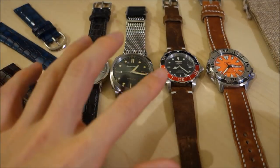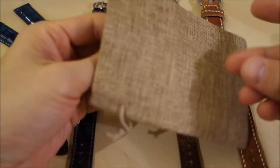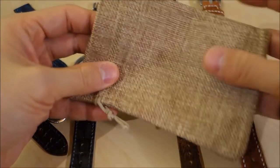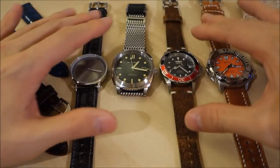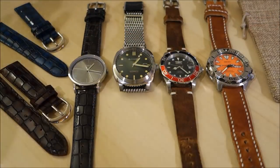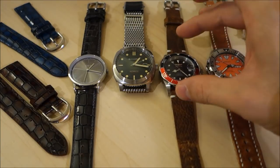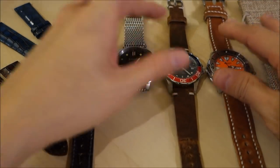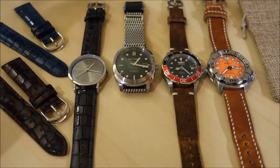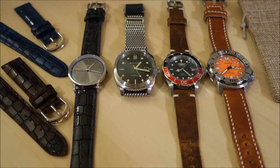Thank you to TimeStrap and Finn Watch Straps for providing these. Lastly, Finn Watch Straps comes in a sackcloth bag — a different level of packaging compared to the plastic wrappings from TimeStrap. If you like leather straps I'd love to hear your opinions on how you choose them. The more expensive ones you probably wouldn't use on an Invicta that costs about the same price as the strap — you'd want them on more premium watches. The TimeStrap range is a lot more affordable. If you enjoy my videos, consider subscribing — I put out new content weekly, always aiming to be objective and unbiased about all things horology. I'll catch you next time.